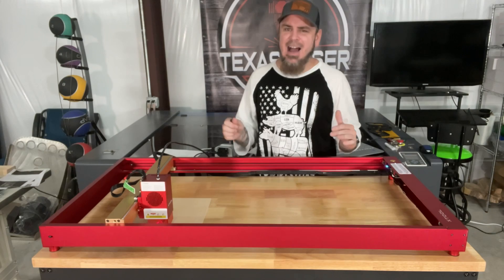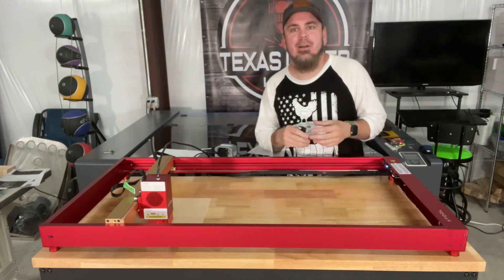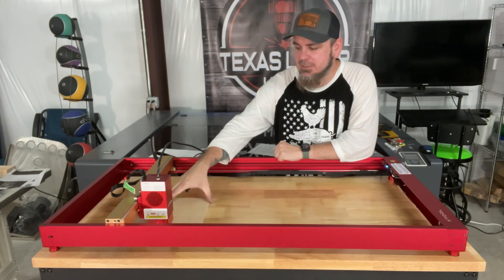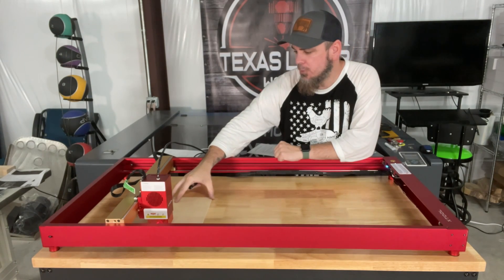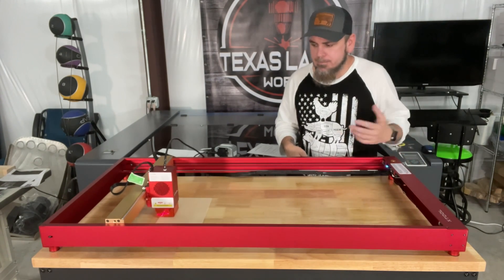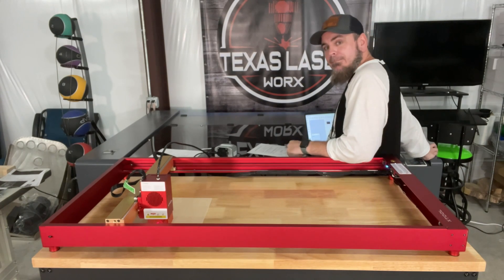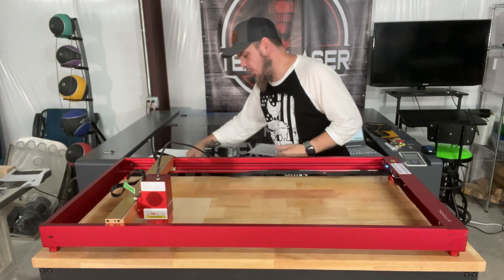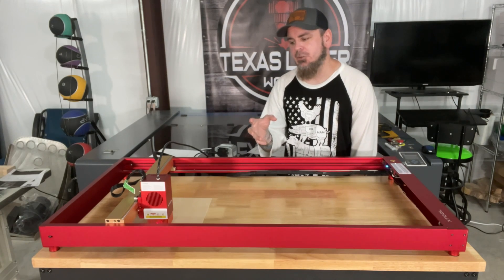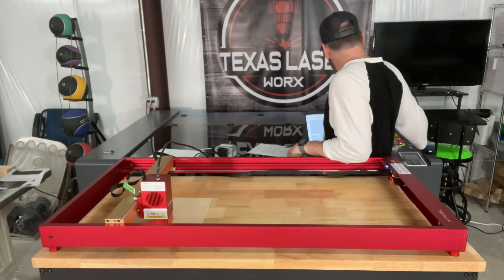To start things off, I like to see how pictures work on this. I'm using their software — I need to get a little longer cord for my new work table, but I'm doing a little picture on a simple piece of wood just to see the detail I can get. I get it all framed out. Even though we are just running engraving, I still like to have a little bit of airflow to push that dust around, so I'm turning on the air assist as well. Now we just gotta start it — here we go.